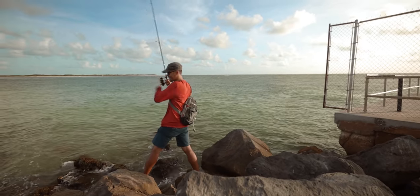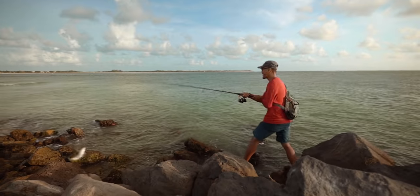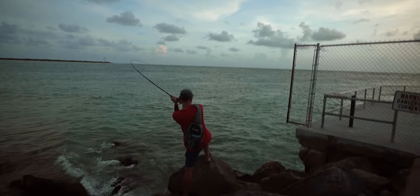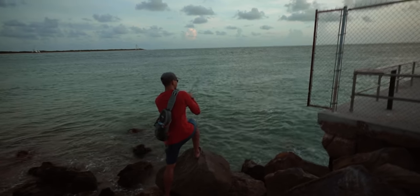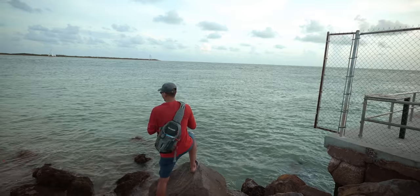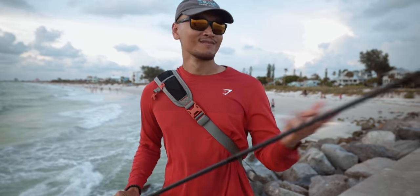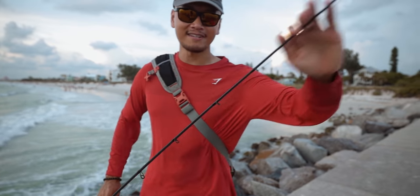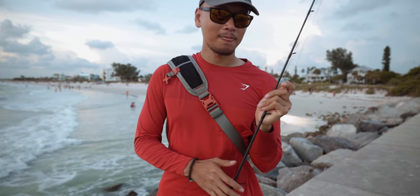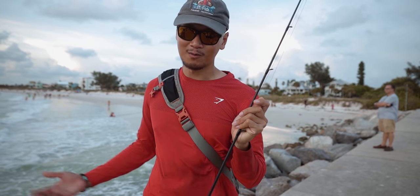Aw, he spit it. Dang it. That was crazy — he spit that pinfish. He got me around the pile. Lost that fish — 20 pound braid, 30 pound leader, it broke at the braid. He got me around the pilings and it just snapped instantly. We're just gonna call it, and I'm gonna come back out here the next day with a bigger rod. We'll go on from there. Stay tuned.